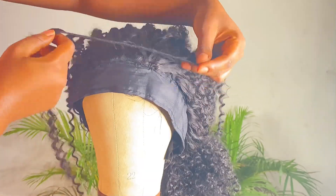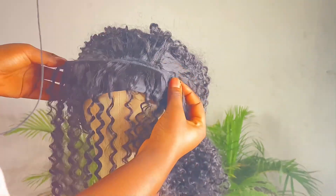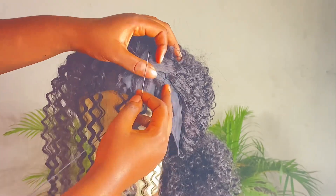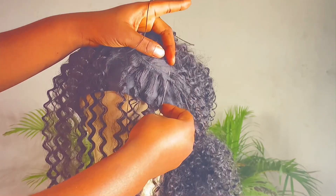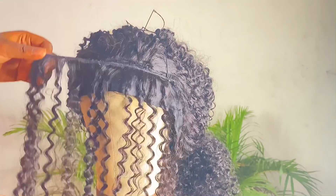Now we are back. This is the closing — this is the finishing. I'm going to be finishing it this way, not the other way around. The reason I'm finishing it this way is just to give it a clean and nice finish, so the thread won't be that obvious. We are not using a frontal or a closure — this is just a simple headband wig.